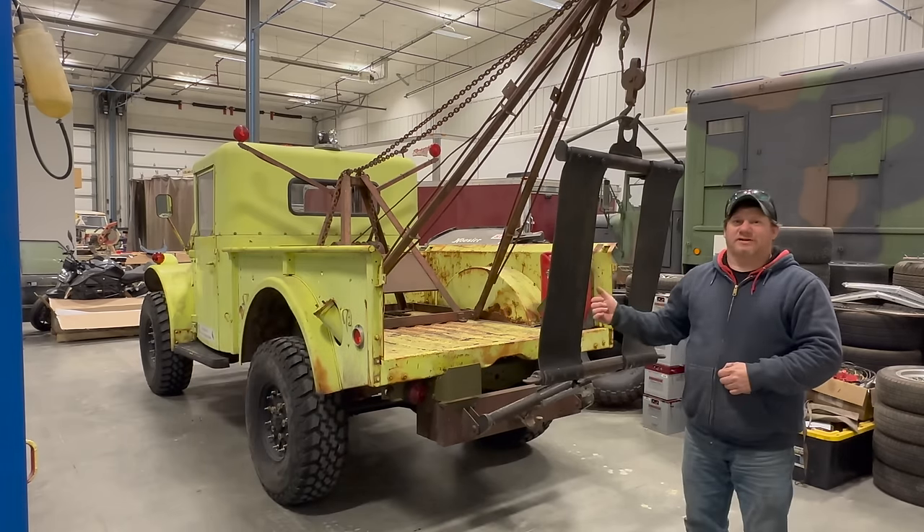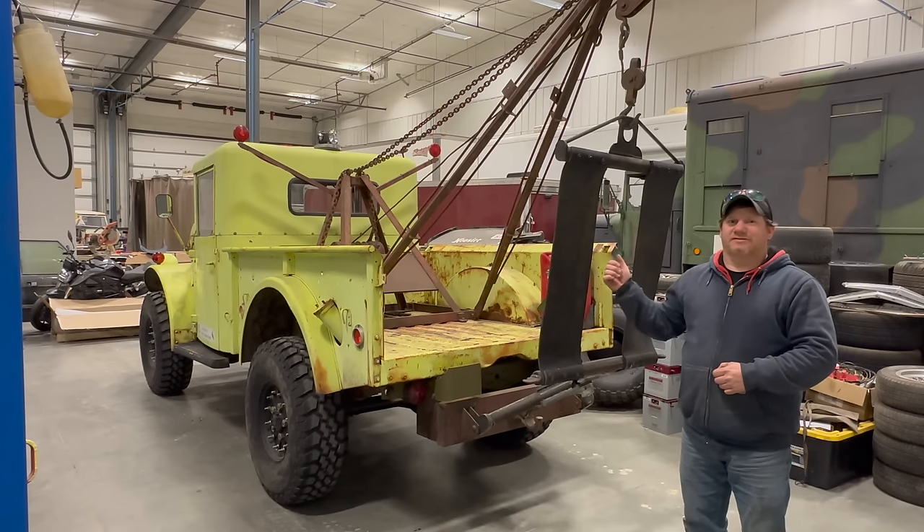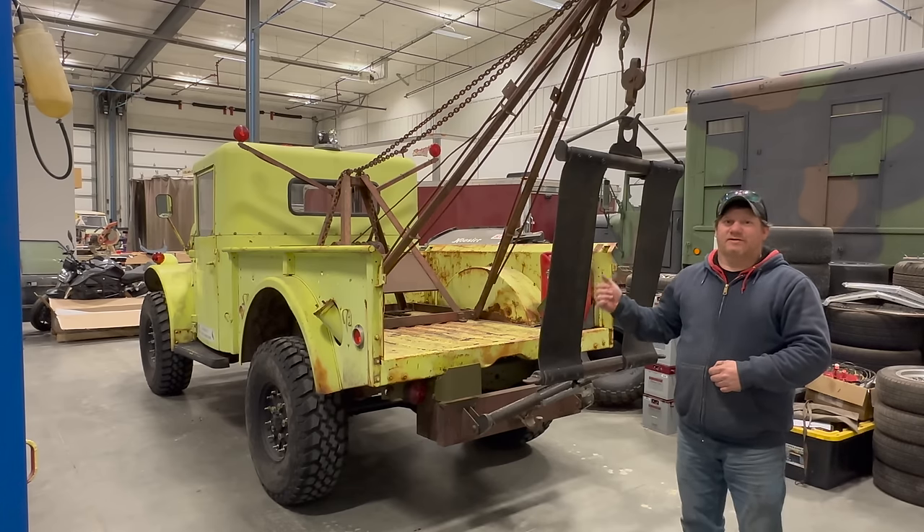Obviously this wrecker setup has been neglected for a long time, but everything is there and this is a great starting point. There's a lot of work I can do to improve this truck, but the first thing I want to do is take it off-road exactly as it is now — and that's what we'll do next time. If you want to see more videos like this, comment below and click subscribe.